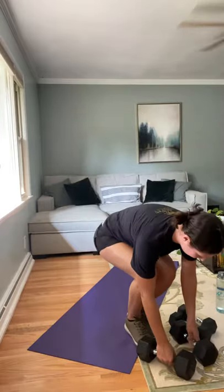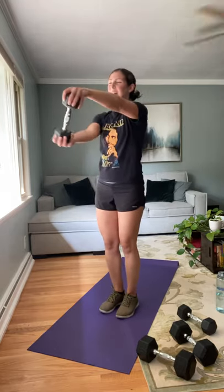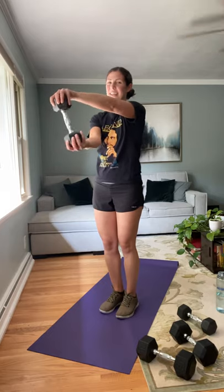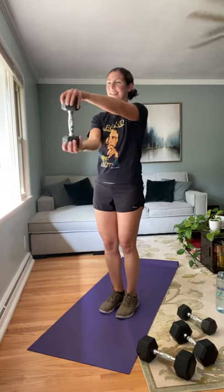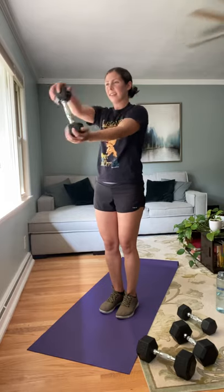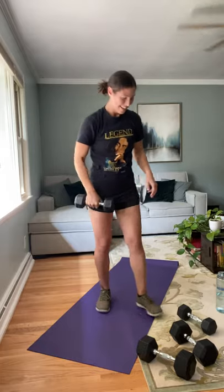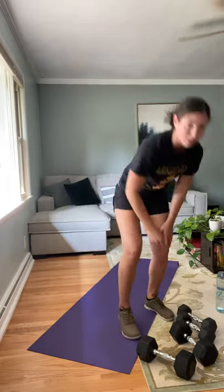Going into bus drivers. Remember, your hands are at about shoulder height — not higher, right about here. One, two, three, four, five, six — halfway. Fourteen, fifteen, and sixteen. Now we're going back into our dumbbell snatches.